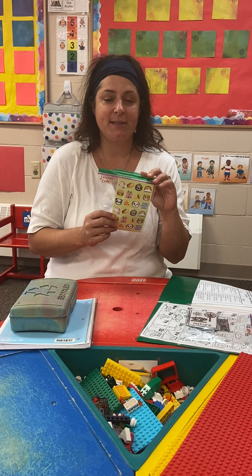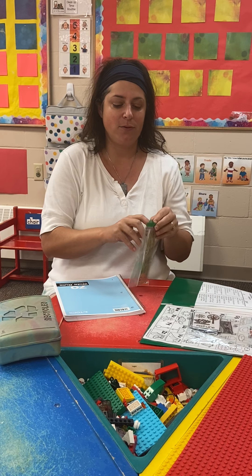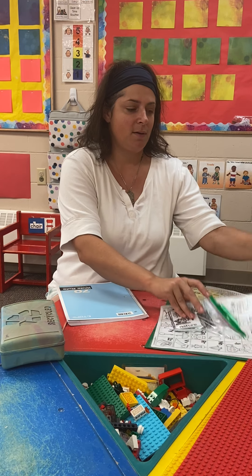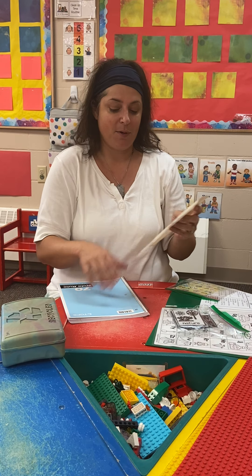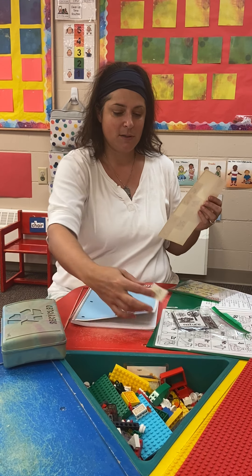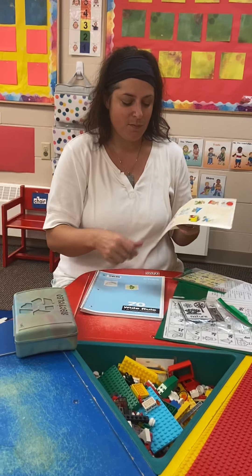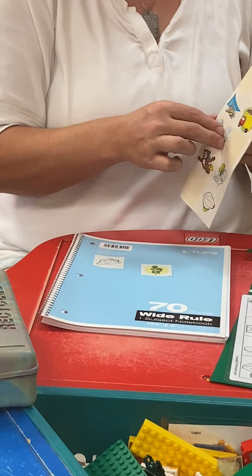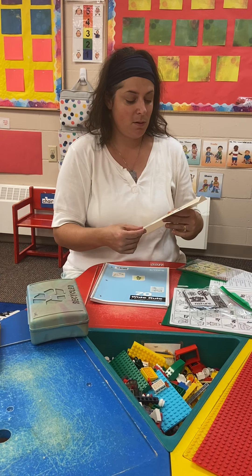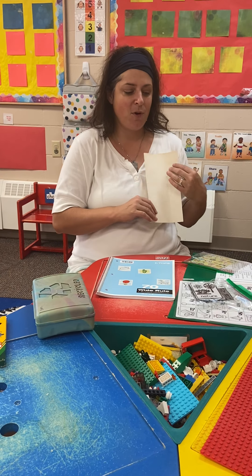The first thing we're going to do is take the stickers out, because we want to make our journal look really special and pretty. Mrs. Simpson has some special stickers for you. You're going to take out your stickers and put them all over the cover — just on the cover — and try not to overlap them. I have a turtle sticker, a spaceship, an airplane, and a hot air balloon. You can decide how many you use; you might want to use all of them.